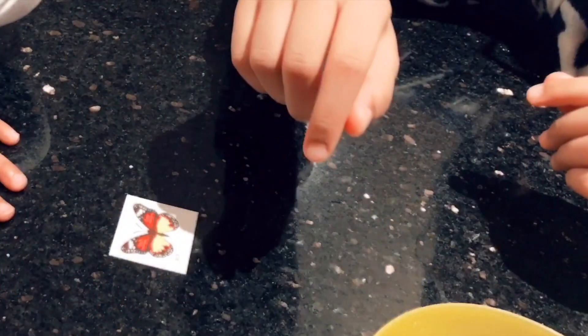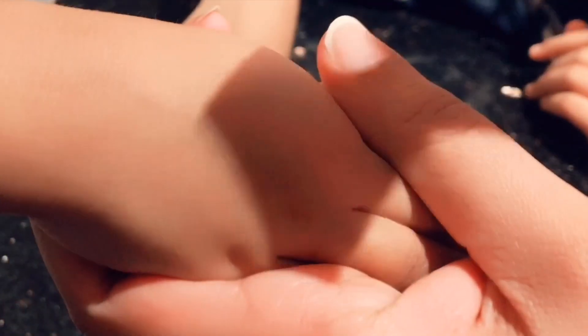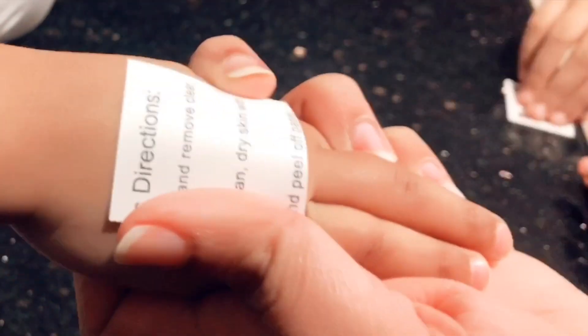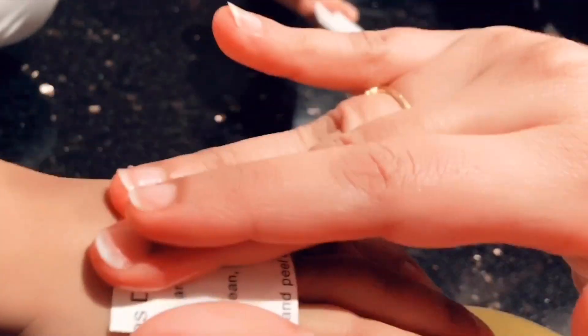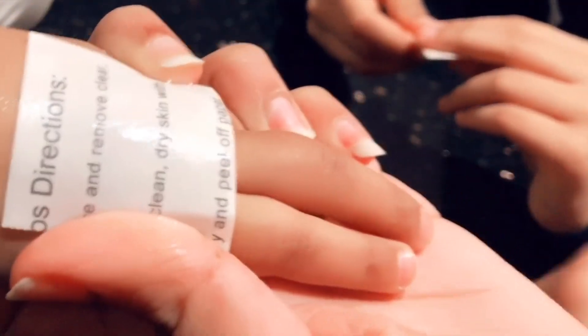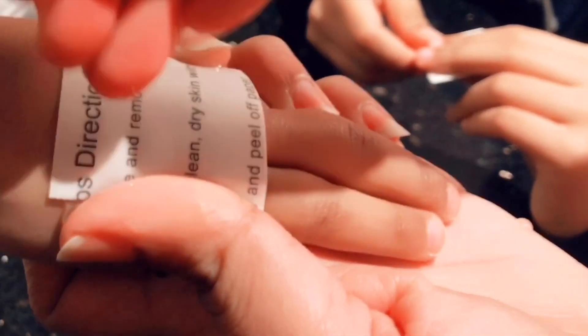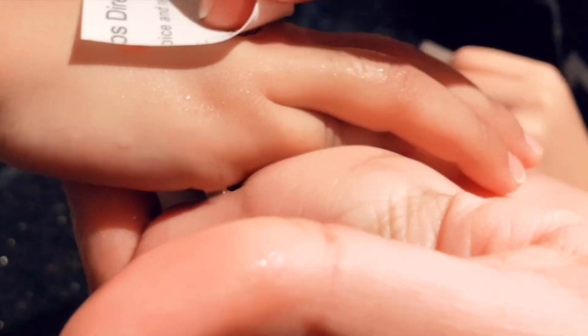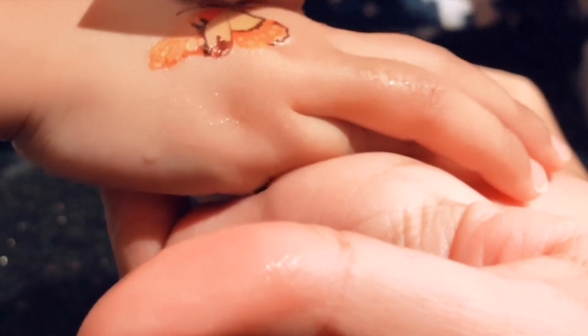Here's my tattoo. I'm going to peel the plastic layer off. I'm going to place it down onto my hand — it should be sticky. I dip my finger into the water and I'm patting it gently with water, holding it down for a couple seconds.